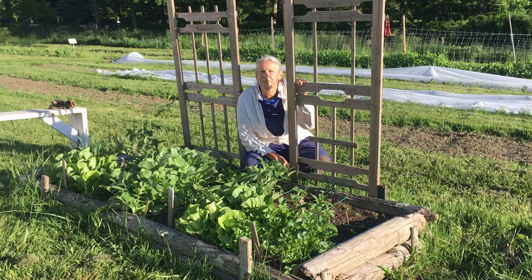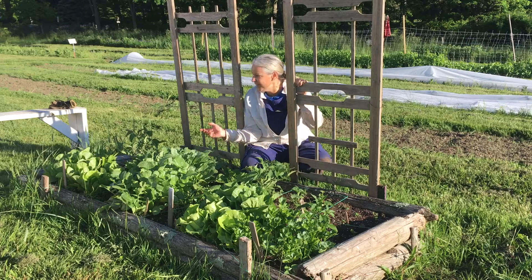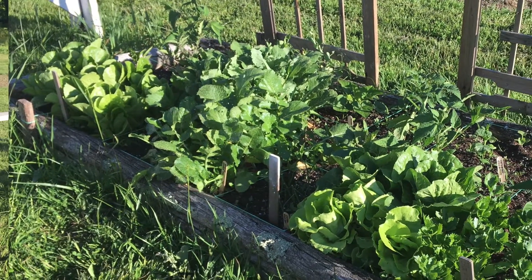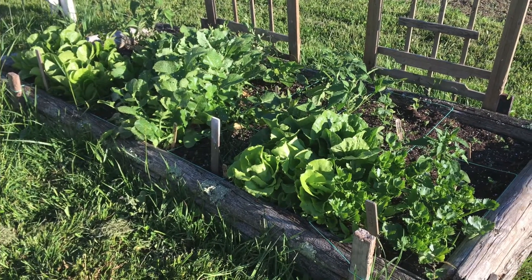Hi, this is Jean Linville and I'm here at the Hickory's Organic Farm in Ridgefield, Connecticut for another check-in on our square foot garden. And as you can see, things have really been growing. I hope the same is happening in your own gardens. Today I'm going to focus a little bit on harvesting and what can some of the next steps be for your square foot garden.